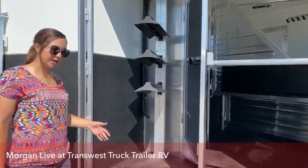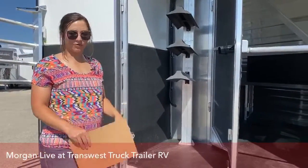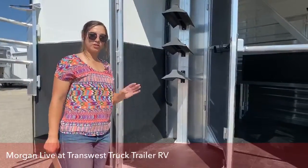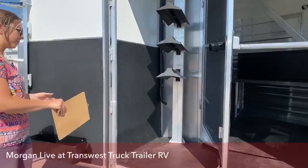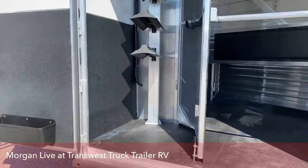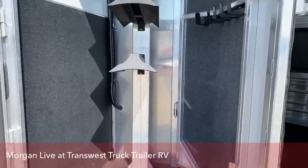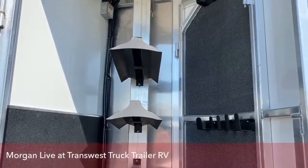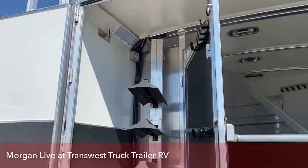This trailer does not come equipped with the ramp, but we can definitely get one installed — pretty simple to do here. We've done it in multiple trailers; looks fantastic, our shop does a great job with them. On the back here, we've got a collapsible rear tack. If you didn't want to use it for a tack, you can definitely pull that saddle rack out and collapse that down.